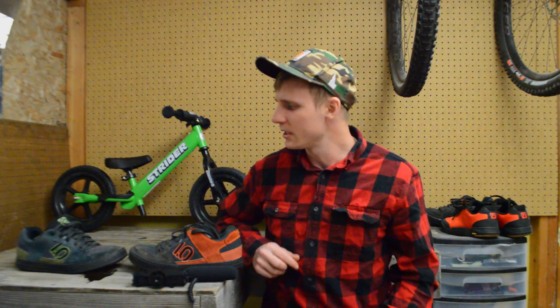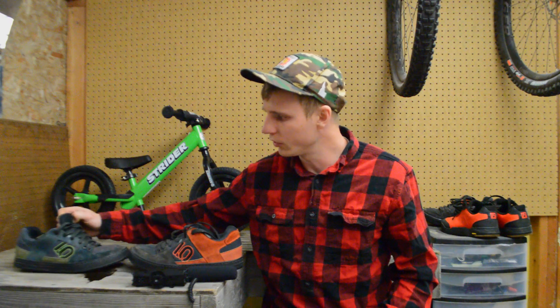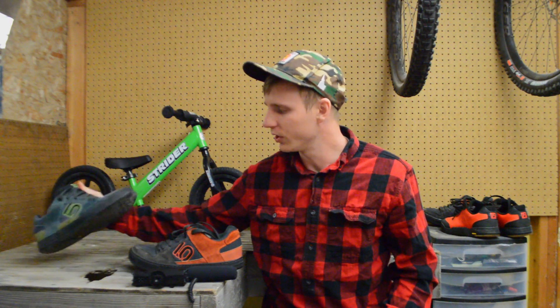All right guys, welcome back to Wild Outdoor Living. We're here for another review. Today we're talking about the long-term review of the 510 Freerider Classic.